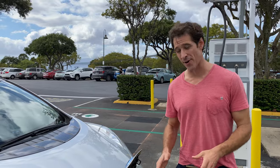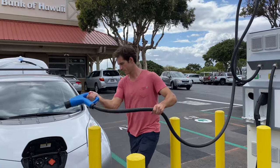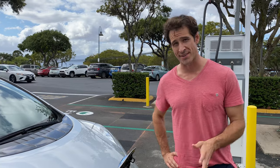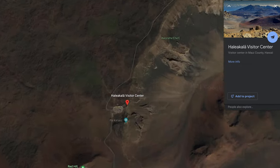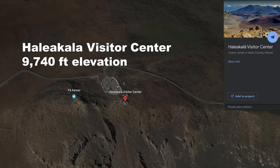So we're in Pukalani, Maui right now. We're getting a full charge because we're going so high up in Haleakala. It's only 28 miles, but we're going over 8,000 feet to the summit. We're about 1,500 feet right now, going up to 9,700 feet. We need a full charge. This is a great example of regenerative braking — we're essentially going to deplete an entire battery to get to the top and then see how much charge we get coming back down.